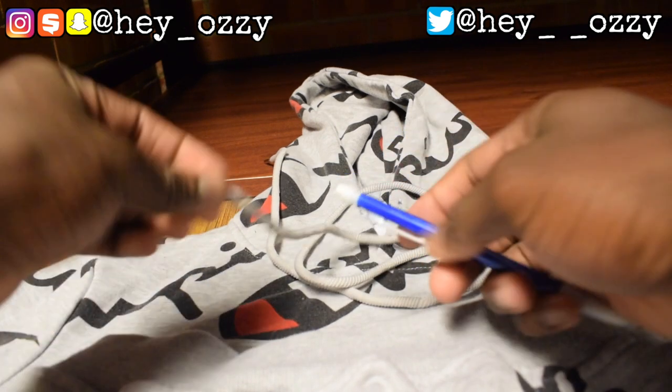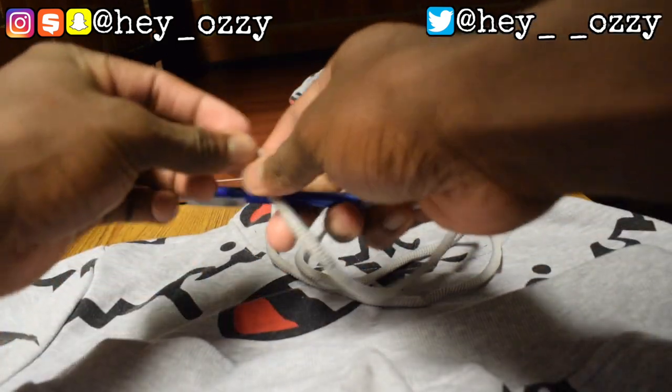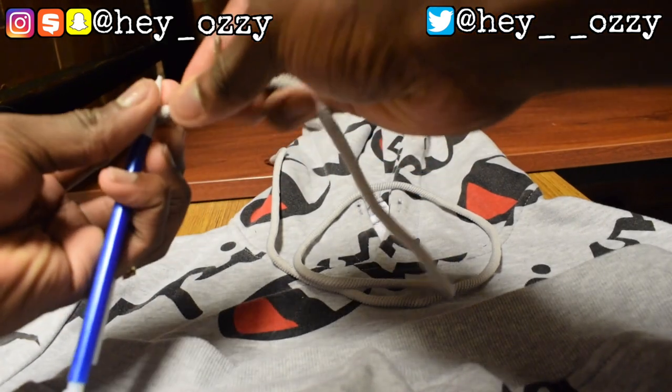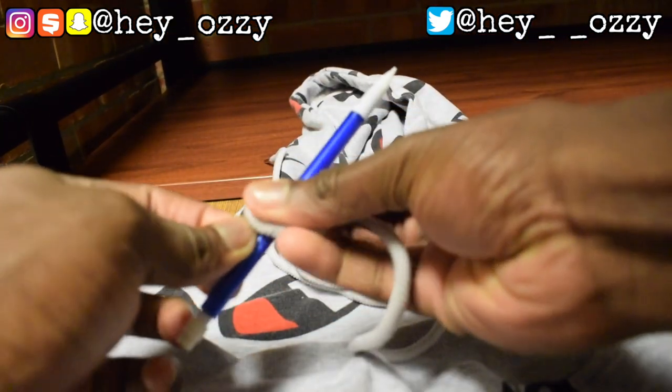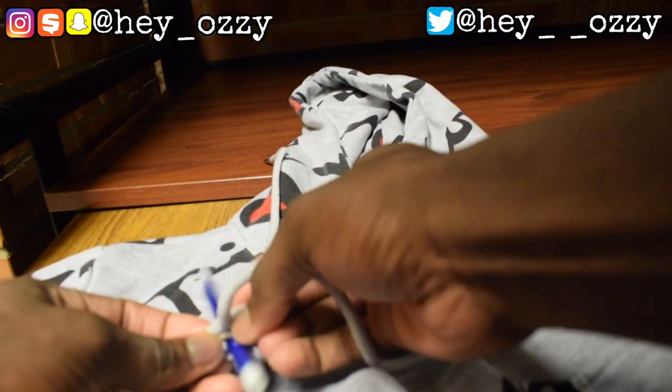What you're gonna need is a pencil or pen. You're gonna want to tie one of the ends of the drawstring around the pencil or pen and create a knot — that's gonna be crucial. Use the little clip part of the pen and slide it in there, that way when you create the knot it stays. This is very important for the next part.